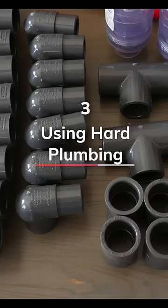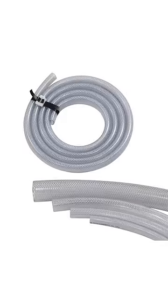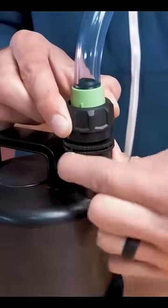Number three: using hard plumbing. It's over-complicated for beginners and more expensive. Use soft plumbing unless there's a compelling reason to do otherwise.